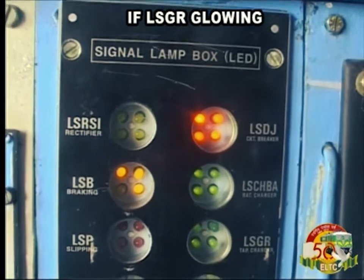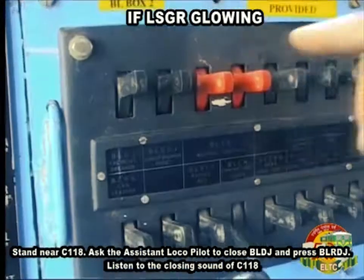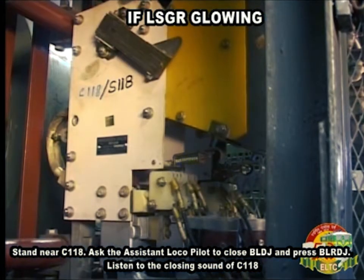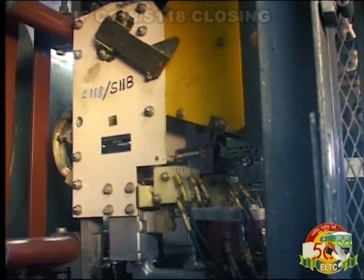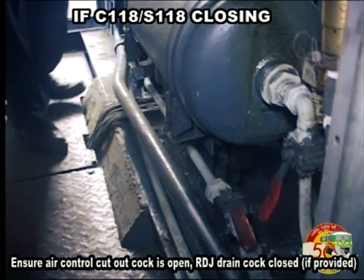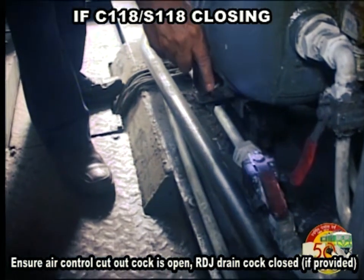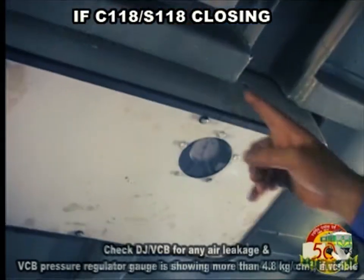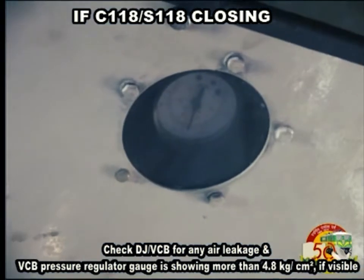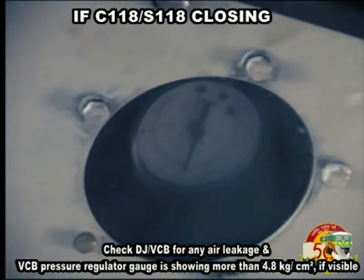If LSGR is glowing, stand near C118. Ask the assistant loco pilot to close BLDJ and press BLRDJ. Listen to the closing sound of C118. If C118 and S118 are closing, ensure air control cut-out cock is open and RDJ drain cock is closed. If provided, check DJ VCB for any air leakage and verify VCB pressure regulator gauge is showing more than 4.8 kg per cm².